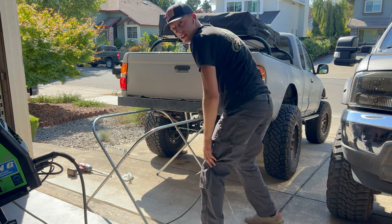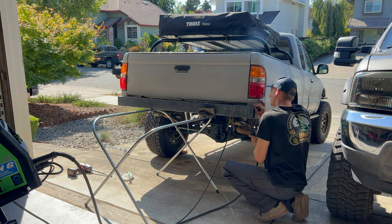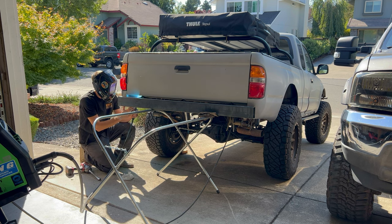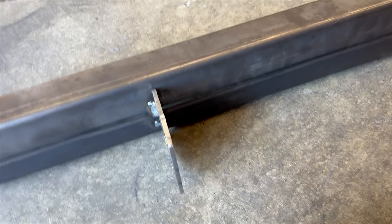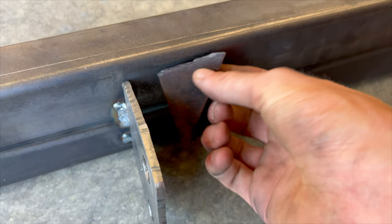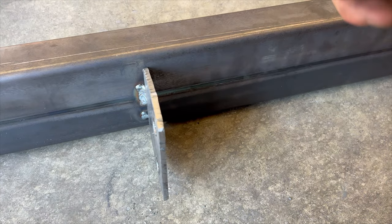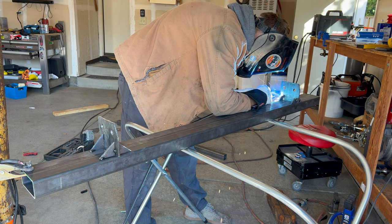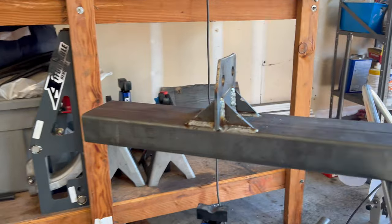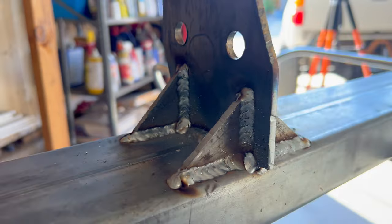All right, that looks good — let's burn it in. These plates are exactly where they need to be. I'm going to add some triangles here so it has a little more rigidity and you don't have to worry about it bending. Look at that — fresh off the press. Those are looking really good, really nice-looking welds.